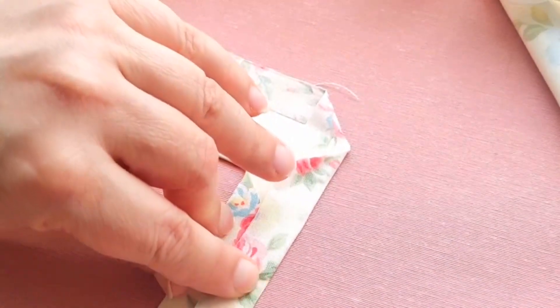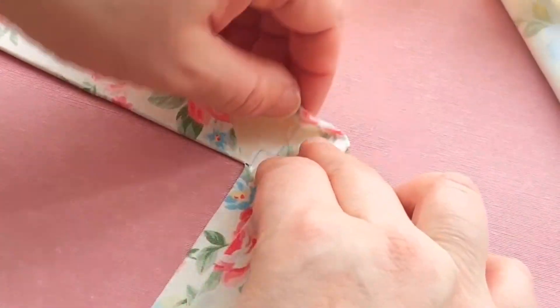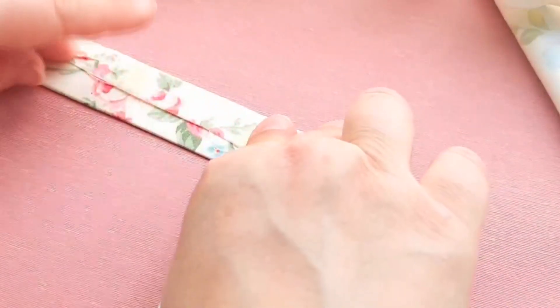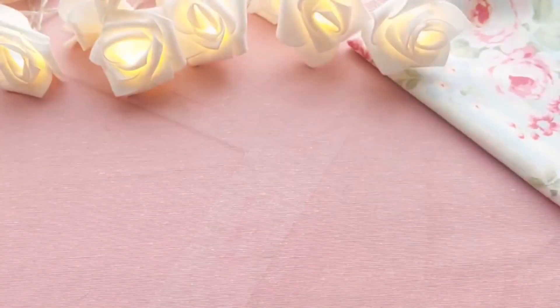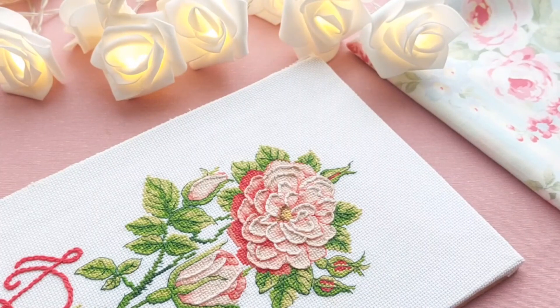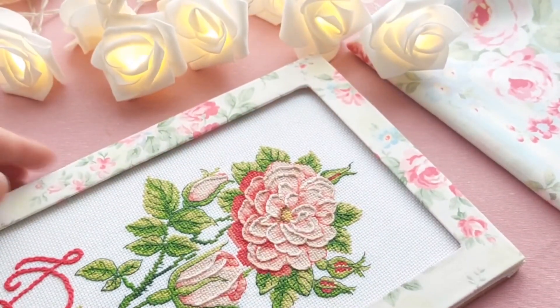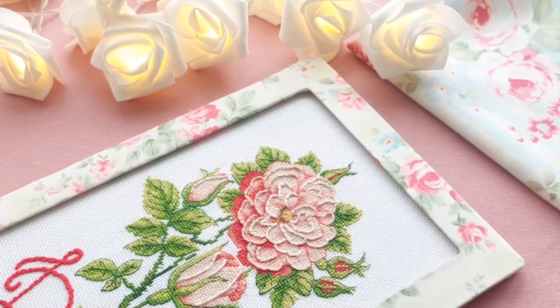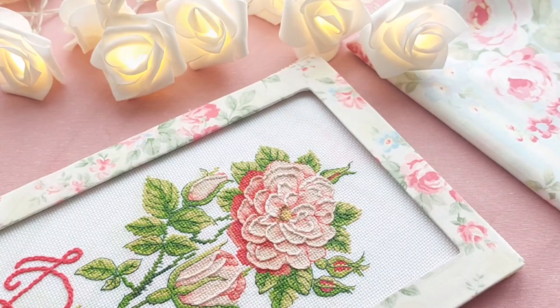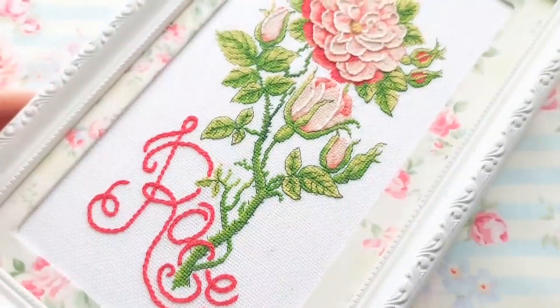Fold in the outer fabric allowances. The passé pato with my shabby chic rose pattern is ready. Oh, just look how delicate the design turned out.